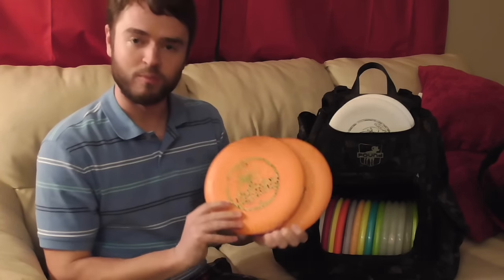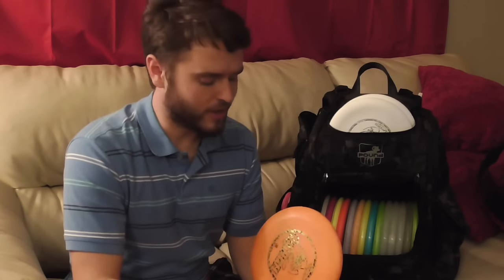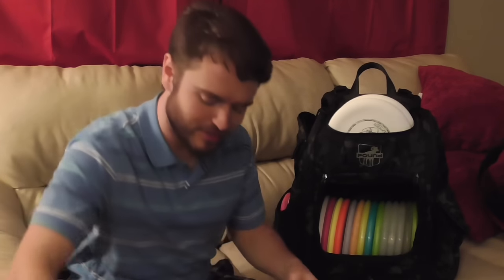First I have my main putting putters. I have two Pro-D Roaches. The Roach is the disc that I prefer to putt with. It's nice and glidey, goes nice and straight, doesn't veer off course too much until the end — it starts to fade a little bit. I do like the little bit of stability it has at the end. It is a zero, so it will go straight for quite a ways. I really enjoy putting with these.